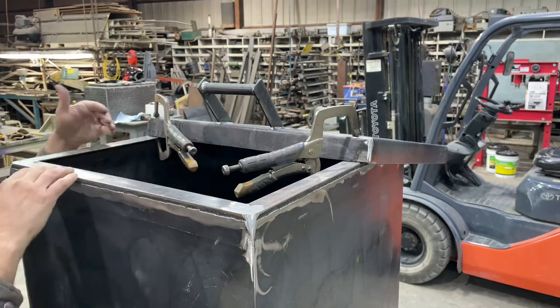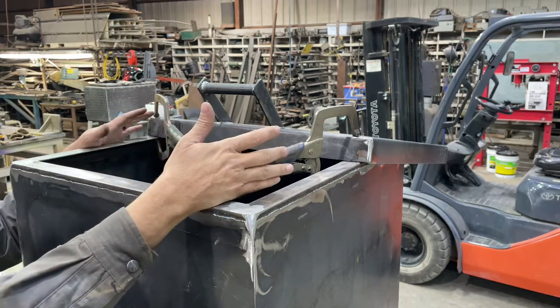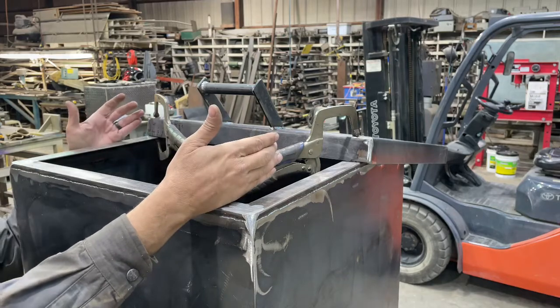Alright, we'll move the lid up 14 inches and have it clamped in place. Now we'll draw lines on our lid, hold the pieces up, and weld them in.